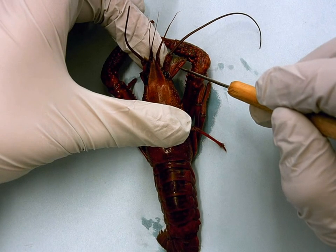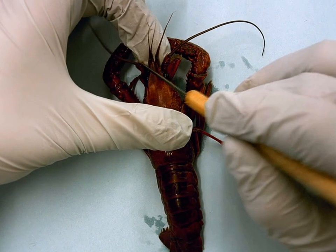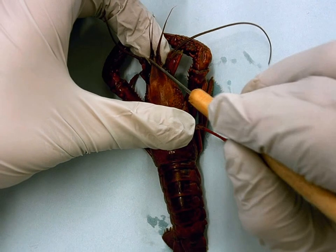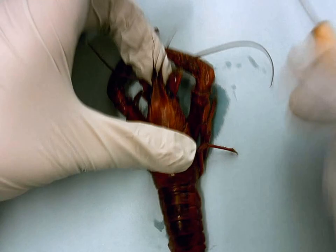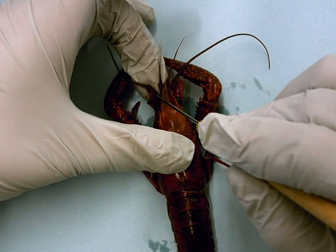The next thing is the second antennae, which would be these ones coming off these large bases over here that I can move out further. Those have really long antennae, and those are just called antennae.